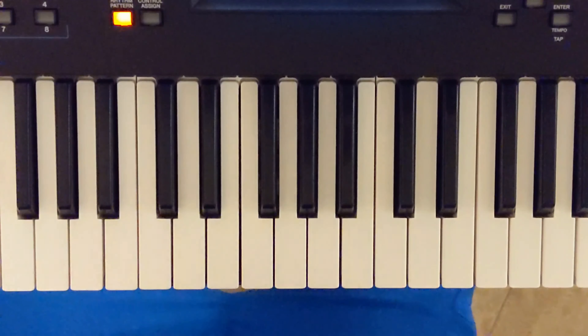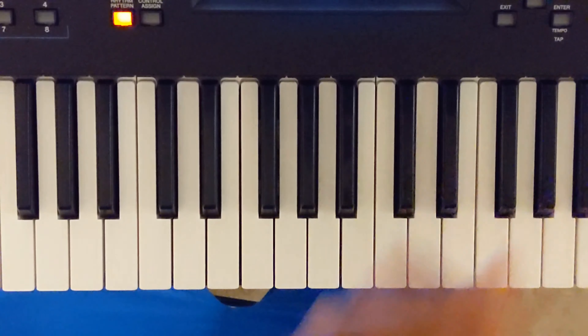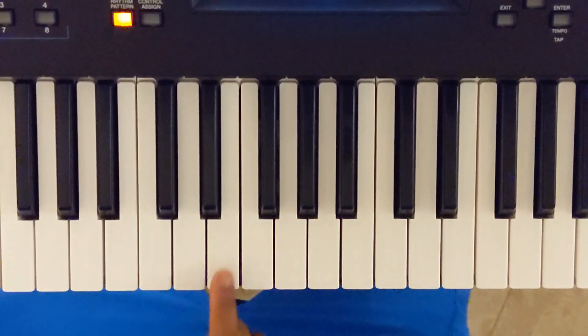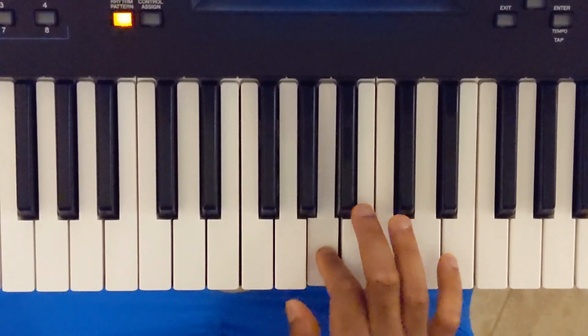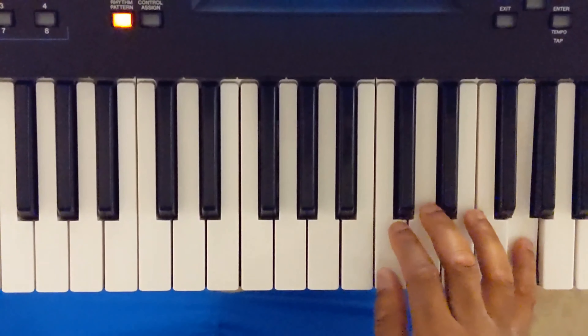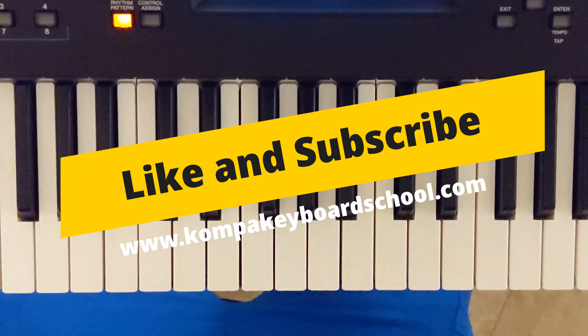That solo came straight from the head. And that's how you do that solo in the key of B-flat. Now, if you want to learn it in C — this is the third note — I can teach it in C.